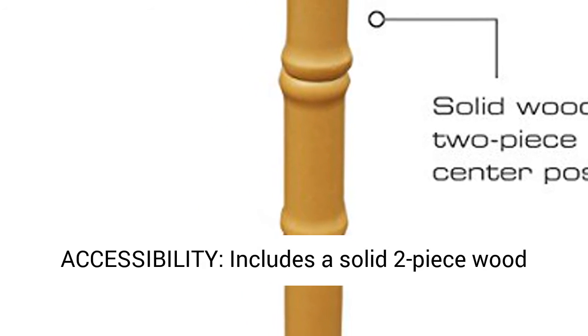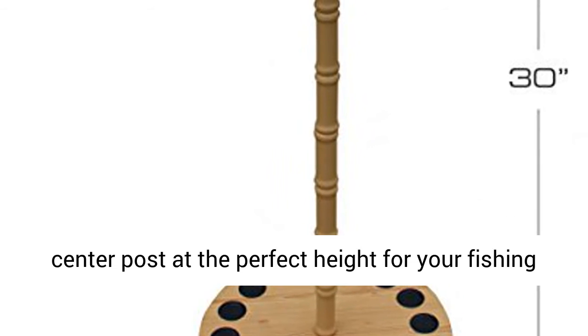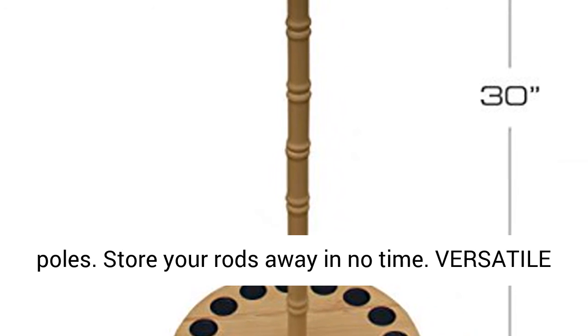Easy accessibility — includes a solid two-piece wood center post at the perfect height for your fishing poles. Store your rods away in no time.